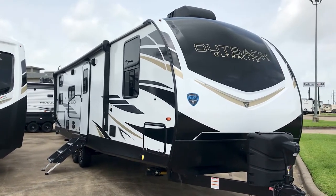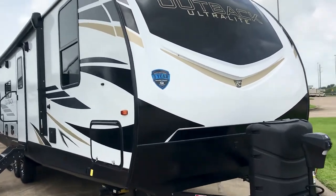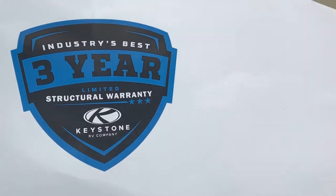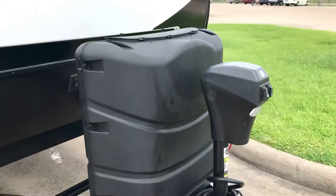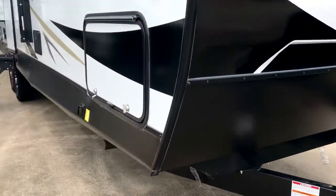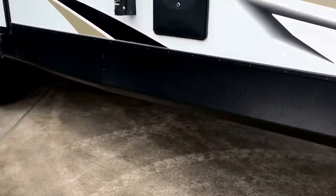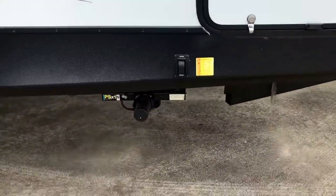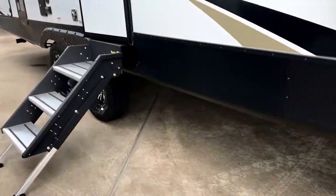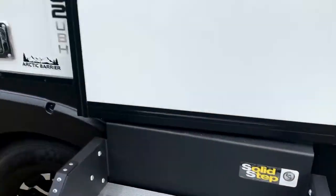There it is folks, the 302 UBH — that's for Ultralight Bunkhouse — the Outback Ultralight Bunkhouse, covered through your structural warranty from the factory. It has two 30-gallon propane tanks, a power tongue jack so you don't have to get out and crank anything, and power stabilizers so you don't have to manually do anything. It also has the solid step with a nice handle.